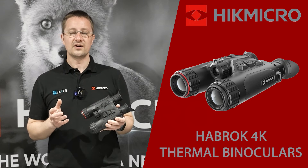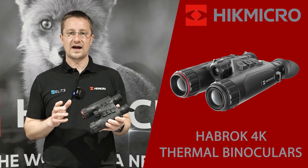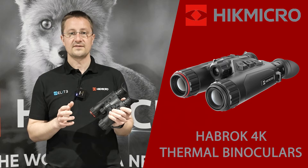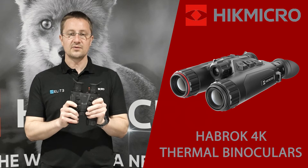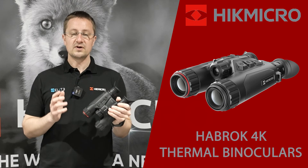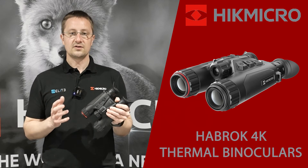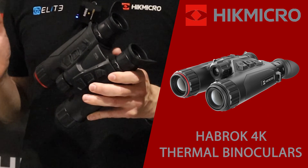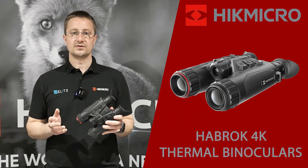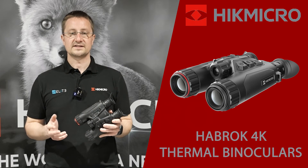That was our quick overview of the Hike Micro Habrock 4K binoculars. These bring the detection power of thermal alongside the optical performance of a conventional binocular, all packed into a compact lightweight chassis at a completely new price point. We think these are going to be really popular for nature observation, alongside the hunting markets and lots of other applications. These are available to order through your local Elite Optical dealer right now, and you can find them on our website eliteoptical.co.uk. Please give us a follow for the latest Hike Micro news. Thanks a lot for watching.